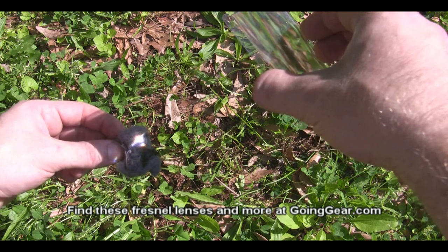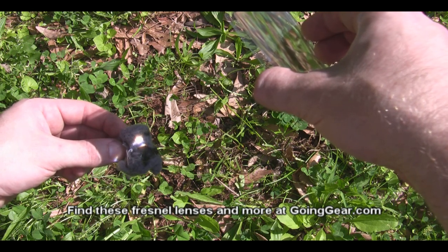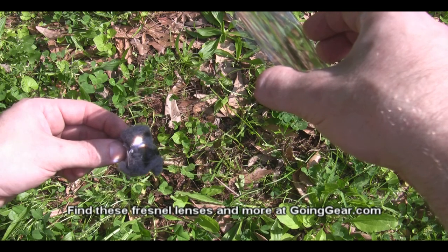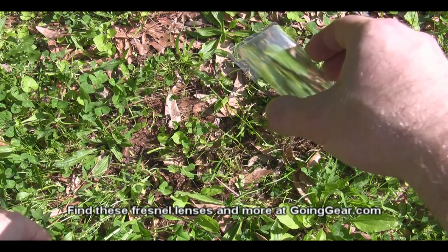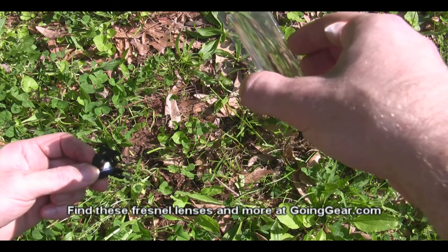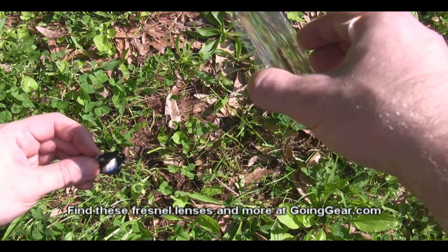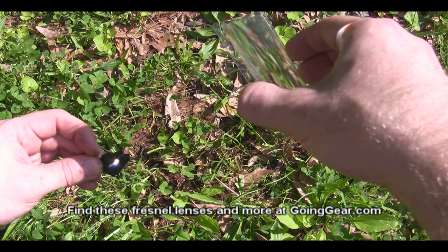Leave it on there, let it smoke for a little while. You just want to make sure you get the point of light as small as possible — focus it as best you can. Let's try the char cloth; that's a little bit easier to light. Not too smart to hold this in your hands, but for the purpose of the video, I've got it in my hands.